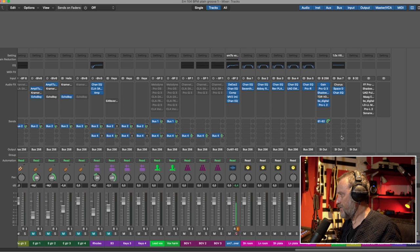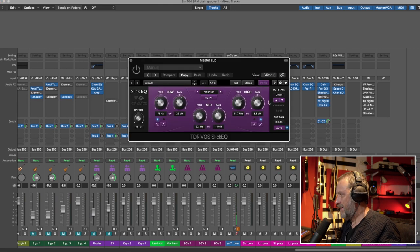I don't have any background vocals on this song but it's awesome on background vocals. The last plugin I want to show you is also from Tokyo Dawn Labs and this is an EQ. This EQ is amazing and it's free — I can't believe that this is free. I have it on my master bus, so the song sounds like this, and with the EQ it sounds like this.